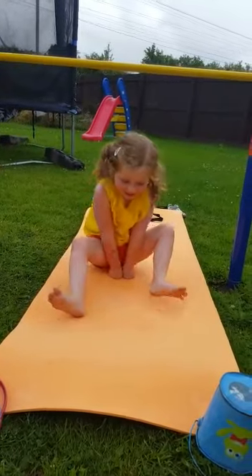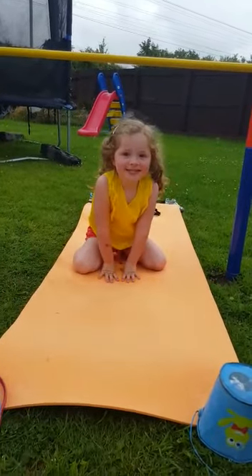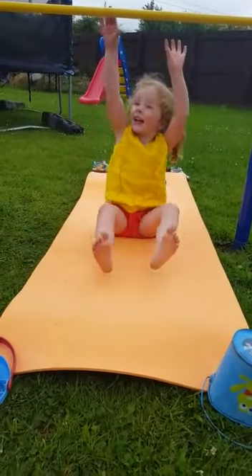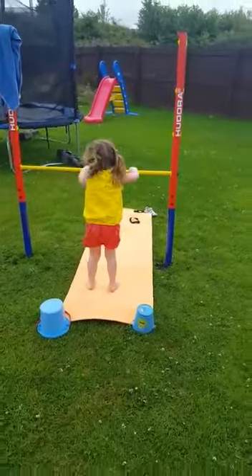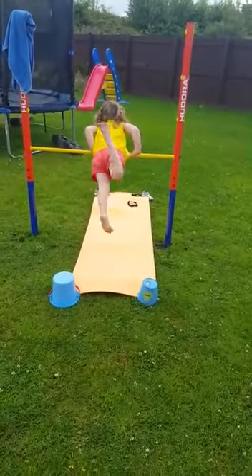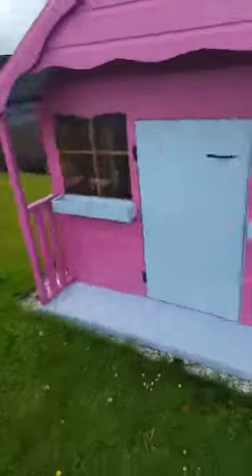One more for mummy. Okay, try hard this girl. Whoa! I can still bring her. Careful. That's better. Keep practicing, right? Yeah. I'm gonna grab her.